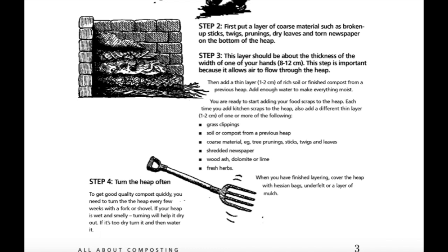Step four: turn the heap often. To get good quality compost quickly, you need to turn the heap every few weeks with a fork or shovel. If your heap is wet and smelly, turning it will help it dry out. If it's too dry, turn it and then water it.